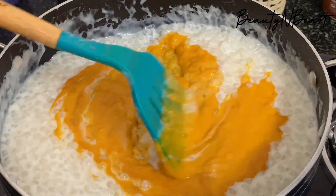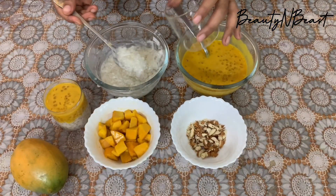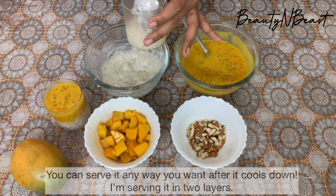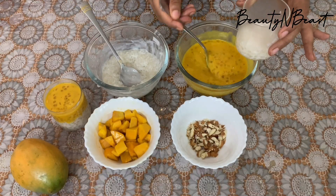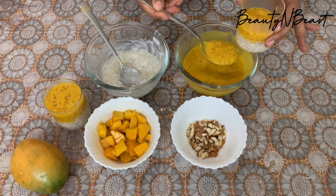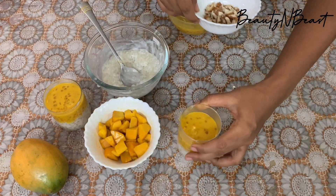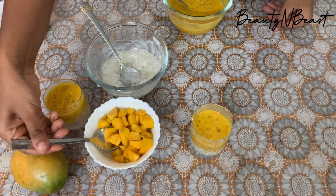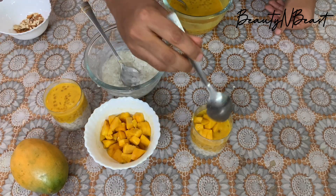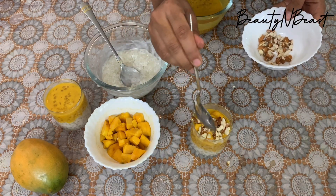I will show you the main portion. I will try the mango puree portion in a very design, with 3 layers in a slanting position, topped with mango and dried fruits. Now the mango pudding is ready.